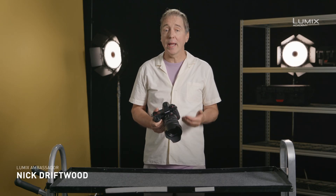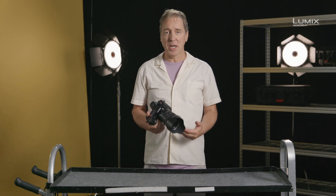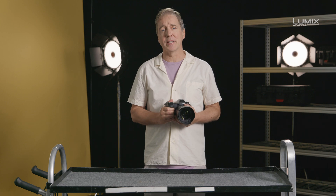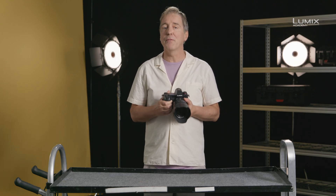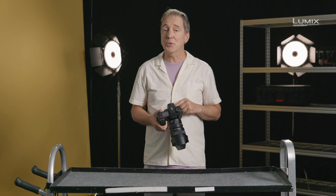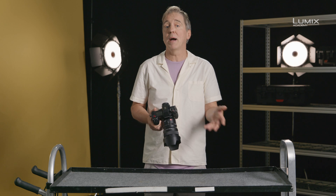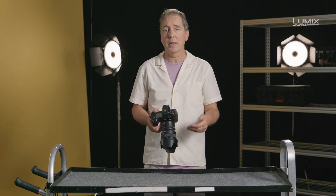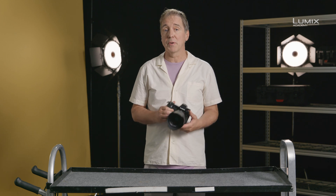I'm Nick Driftwood, filmmaker and Lumix Ambassador. V-log and log footage in general is often really tricky to expose. There are a number of tools available to aid exposure in log. The first and most simple is the V-log View Assist, which allows you to preview the video in Rec.709, or with a LUT of your own making. See the video on LUTs for more information on how to use this feature.